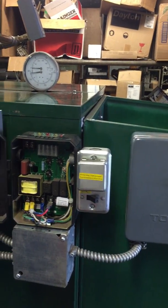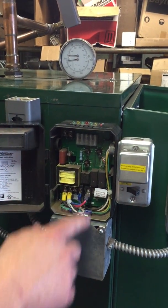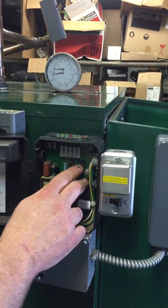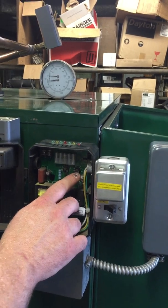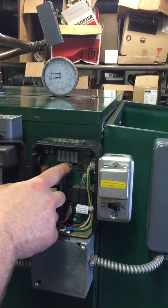Now, if there is a thermostat call and you're calling for heat and the system is only at 140 degrees, it will still run until it achieves 160 degrees. That is what your high limit temp does — it will shut the boiler, the furnace, and the stoker down at 160 degrees and allow the circulator to keep circulating.